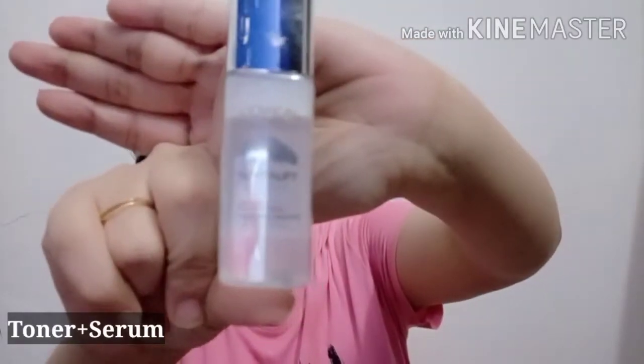Now for the night routine, I am using L'Oreal Paris toner. This is a very good toner — it helps brighten the skin. If you have fine line problems, it also helps to address them. It helps you clean the skin. I have used it 4 times and it is very good. You should try it at night — it will be very useful.